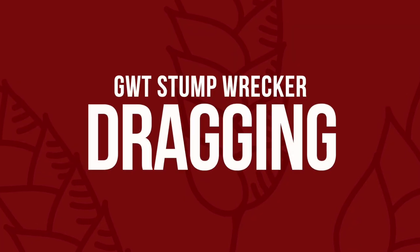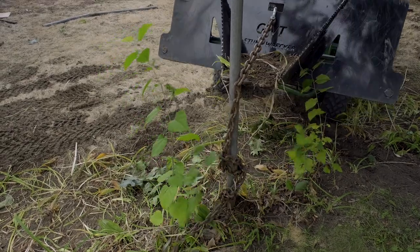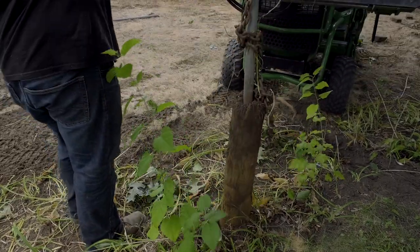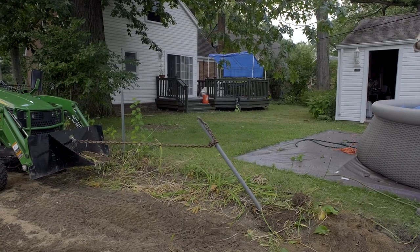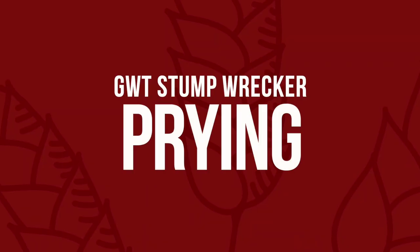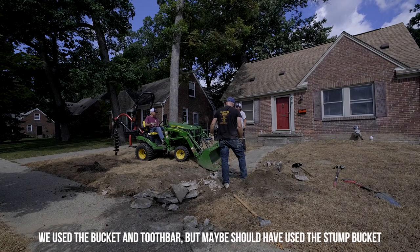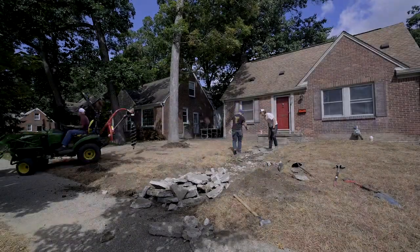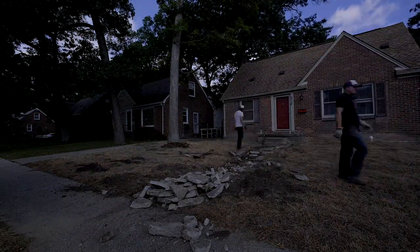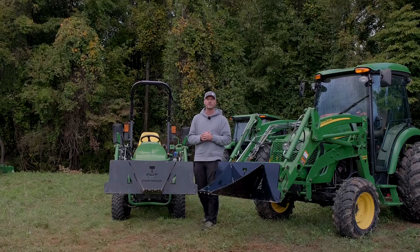Another use is dragging. The chain slot gives you great versatility — say you have a stubborn stump, you can throw a chain through there, wrap it around the stump a couple times, and back up to pull it out. You can also hook up straps and a chain to logs way out in the distance and pull them out. Some guys are getting really creative, treating it kind of like a crowbar — they've had remodel projects where they're chunking up concrete on a patio or sidewalk and using this to pry underneath it and lift out sections. You get a lot of focused power from that concentrated point.